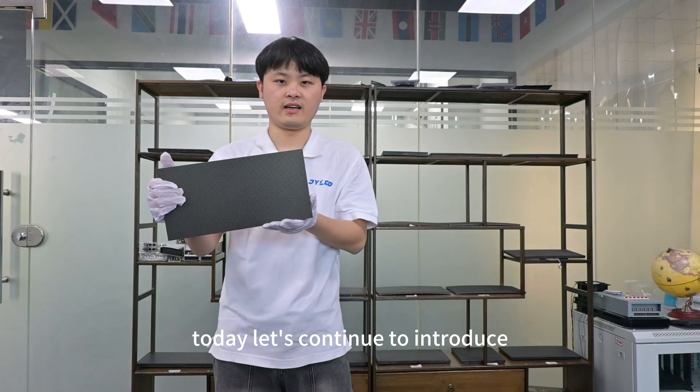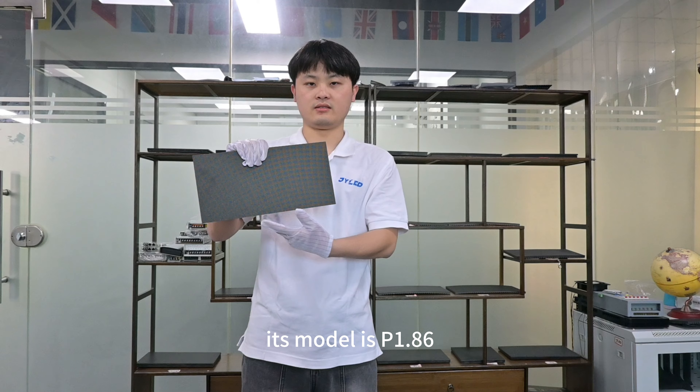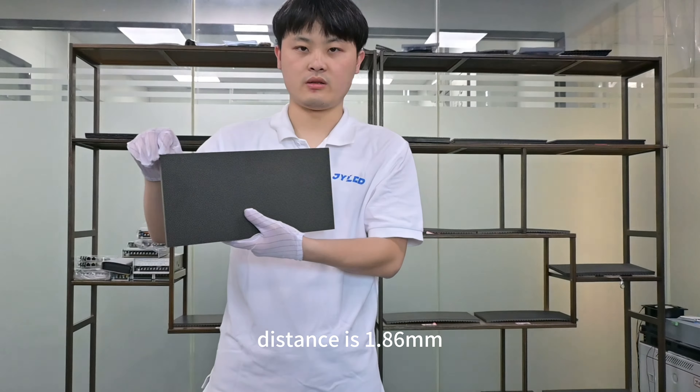Hello everyone, today let's continue to introduce our indoor small pixel pitch series. Its model is 1.86, meaning the pixel pitch distance is 1.86 millimeters.